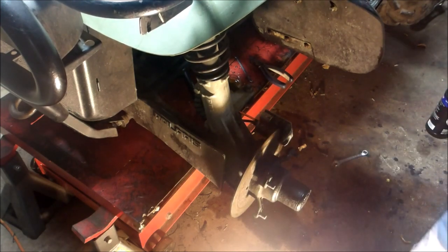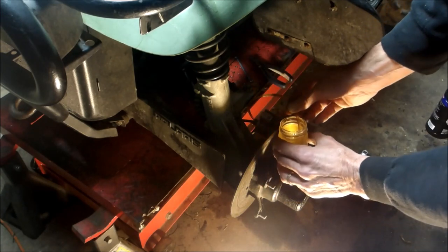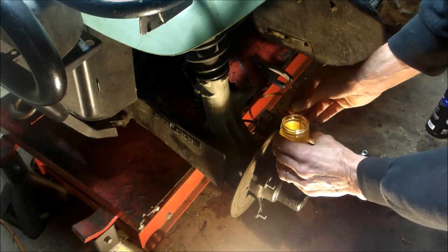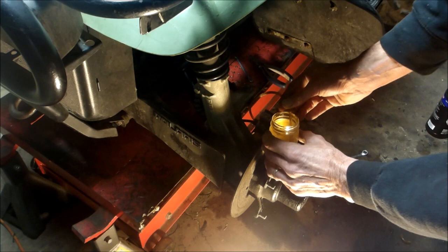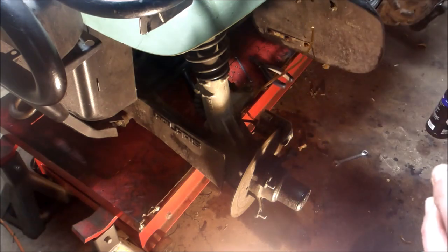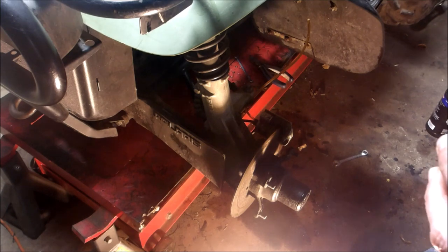I finally got brakes! So you saw my little trick there — no back bleeding. A lot of guys use the syringe or that Mighty Vac, which I have no faith in; it never worked for me. All I did was put a hose in the jar and the other end on the petcock for the brake, let the air out, cranked it tight, and while I released the handle it was actually sucking fluid back in. Pumped all the air out, tightened it up, and boom — I've got brakes.